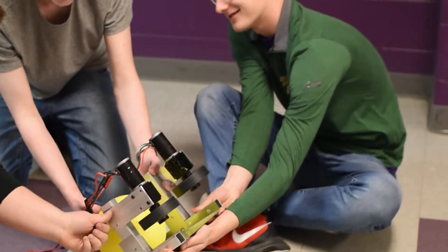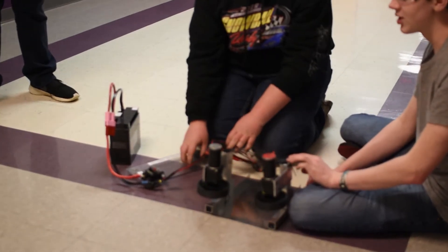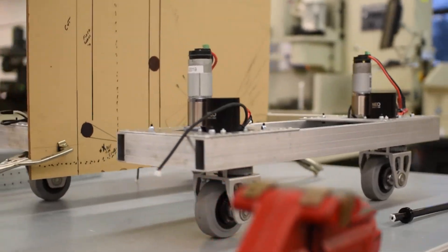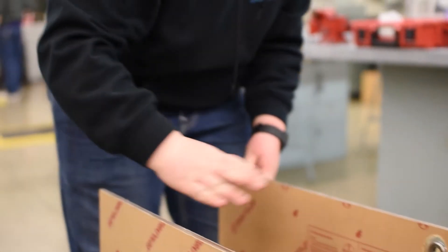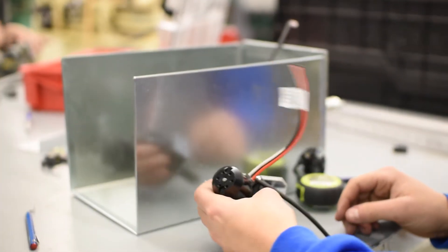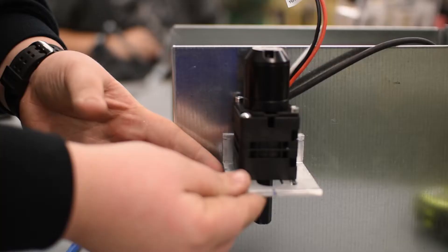We've gotten the prototype shooter and the prototype pickup done. The shooter will shoot the balls and the pickup will pick up the balls. The ball elevator is done, so we just need to connect the shooter to the elevator, and then we tested the ball shooter.